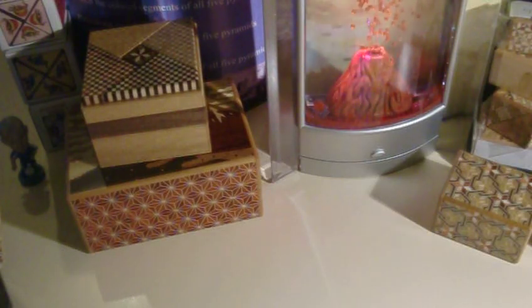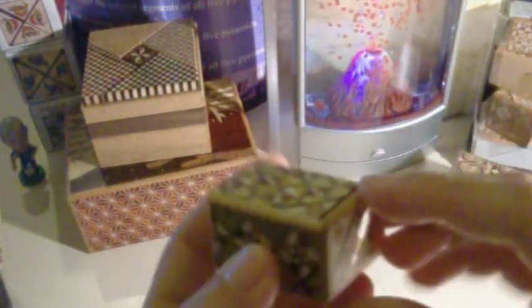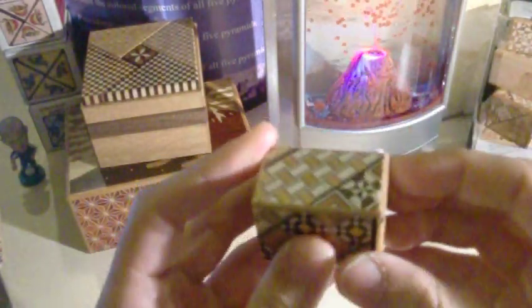I'm going to talk about some traditional Japanese boxes. These are small Japanese boxes called secret boxes or trick boxes, where you need to shift some parts and move them in a sequential way to eventually have them completely opened. For example, the one I'm using right now is a tiny one and has 12 moves, and eventually it opens.